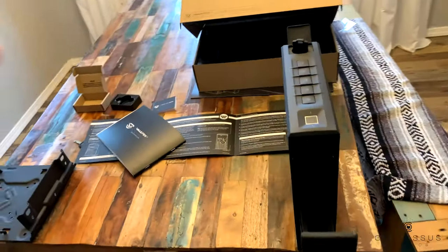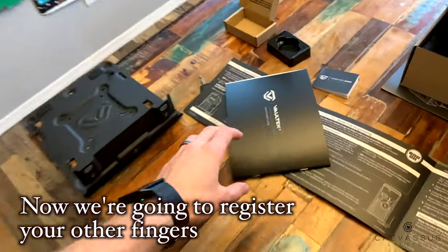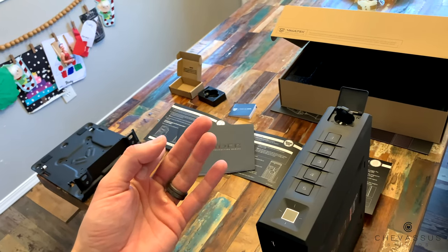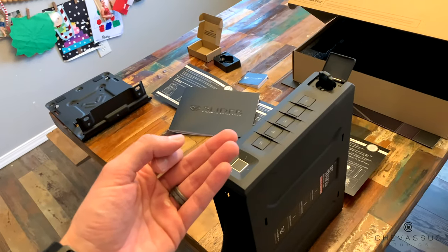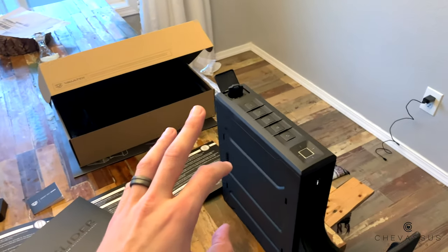Now you'd think you would follow those exact same instructions to register additional fingerprints, but no - Vault-Tec throws us a curveball. In order to register more than two fingerprints you have to follow completely different directions. If you're watching this video because you're having trouble registering more than two fingerprints, I'm sorry. Vault-Tec, if you're watching this, please just keep the instructions simple. We gun owners are mechanically minded and when you change the directions like this it makes us a little frustrated.